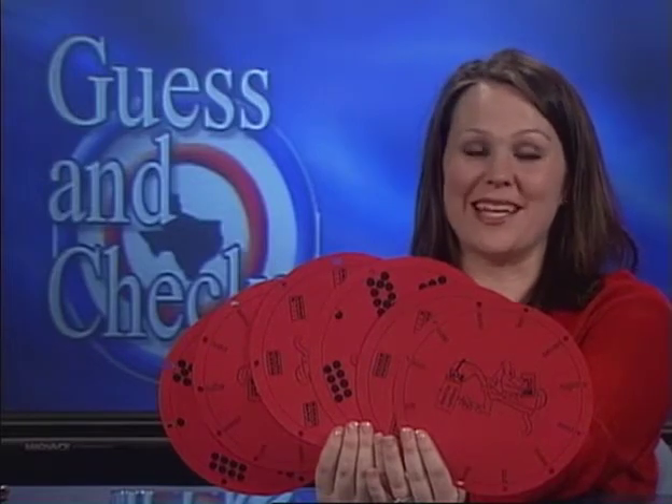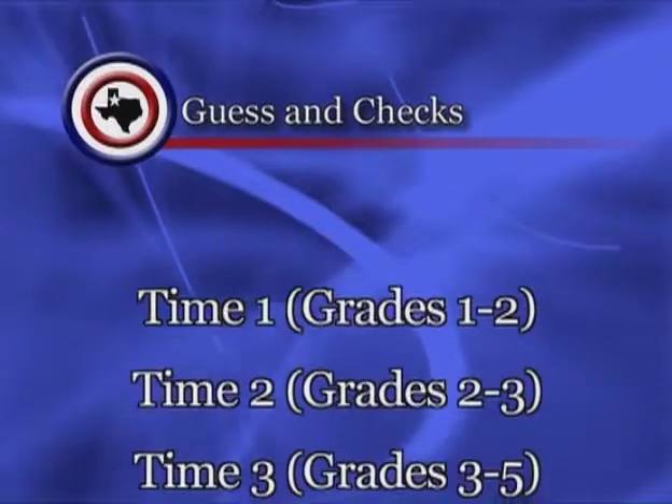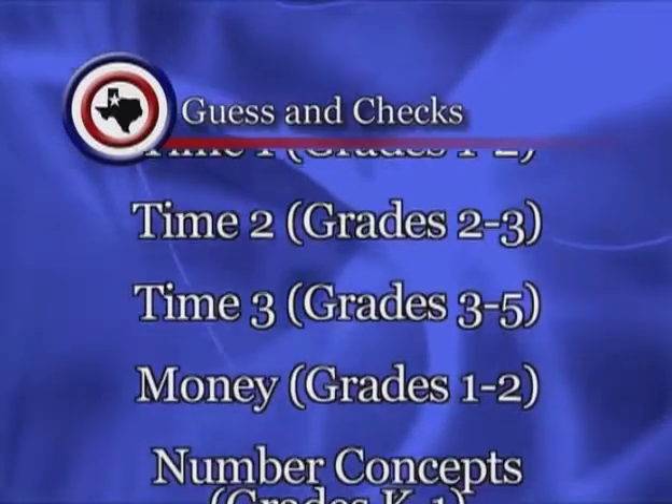Packages come with four or five different cards and you will receive two copies of each card. This is an example of the beginning number set. This is a list of concepts covered with guess and checks.